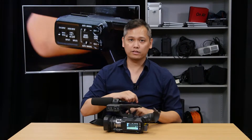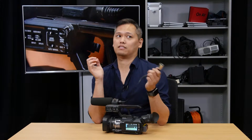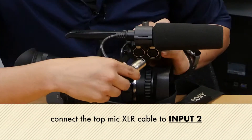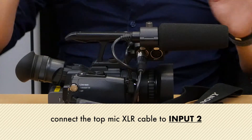Number two, you want to make sure your microphone is actually plugged in. Someone unplugged this microphone, so here we go. Make sure that your top mic is usually plugged into input two. If you put it into input one, that's okay, but for most instances, if you put it into input two, your microphone is controlled.